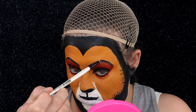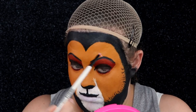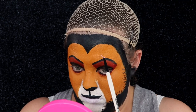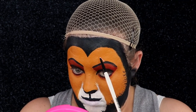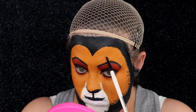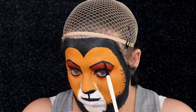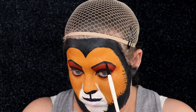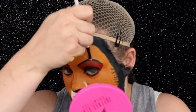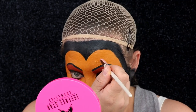Now taking a very small angle brush I'm going to go ahead and create the scar. The scar is on the left hand side, so make sure you're aware of that. The first time I tested this makeup I actually put it on the wrong side. The top of the scar goes through the eyebrow but not into the eyelid, and you want to make it pointed because it is a claw mark.